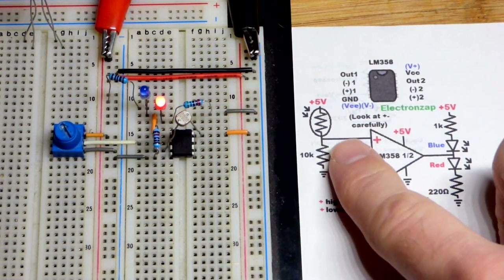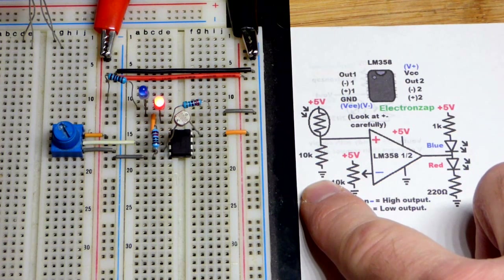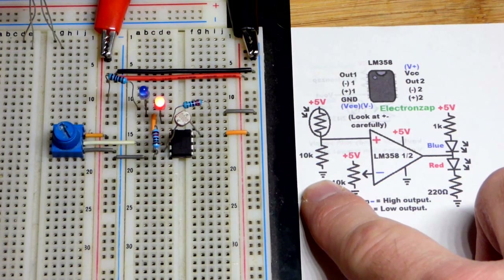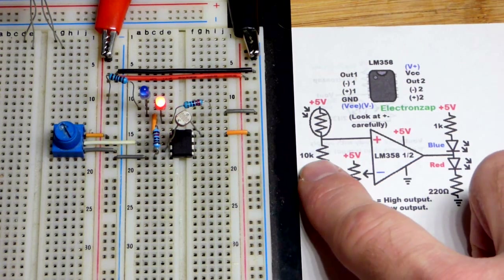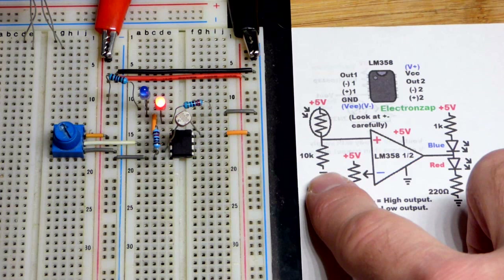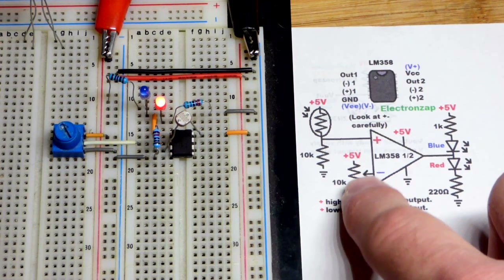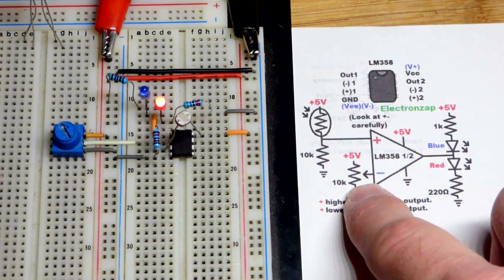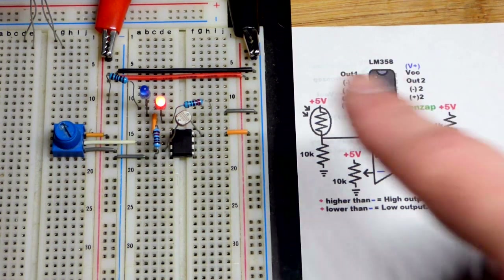In recent videos we've been using the light dependent resistor to control things by making it part of a voltage divider, as we're doing again in this video. But we greatly improved this — the fixed value resistor isn't that important. What matters most for the light level is the trim pot.